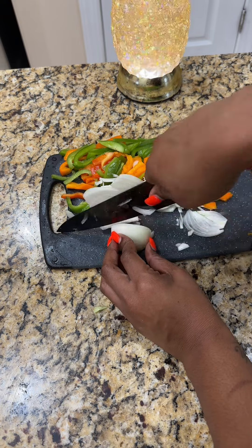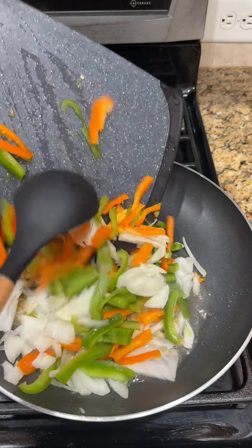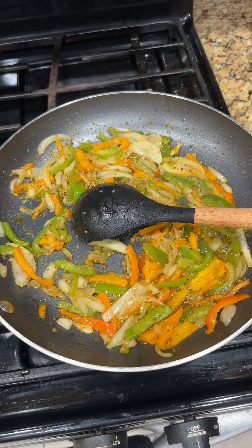Now while that's doing what it do, go ahead and slice up some onions and bell peppers. Y'all know we gotta keep onions and bell peppers — that's just like salt and pepper, it's essential. Put some oil in the skillet with a little bit of garlic, throw your veggies in there, season them up with the same seasonings you used earlier, and mix that around in the pan until your veggies get a little bit soft.